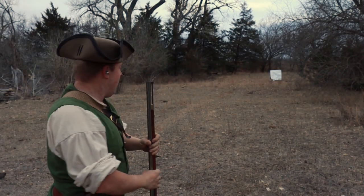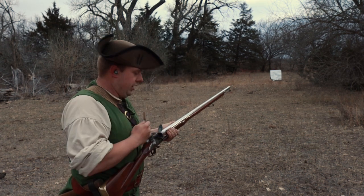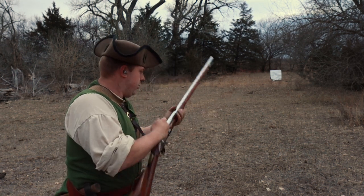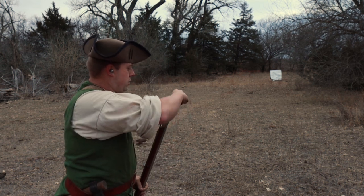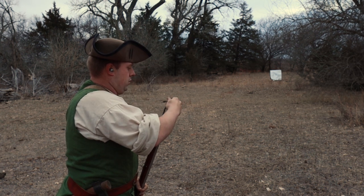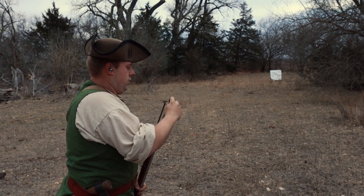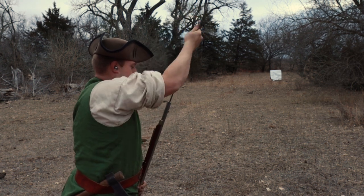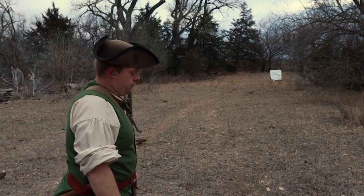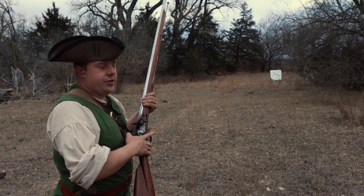Round one — that was actually a really good shot, but I'm not going to count my chickens before they hatch. Here's the loading procedure: half cock, retrieve your cartridge, bite, spit, prime the pan, close, place the barrel away from you, get the rest of the powder down the barrel, get the cartridge in, retrieve your rammer, ram home, place your rammer, and we're ready to fire. Round two of the paper cartridge.